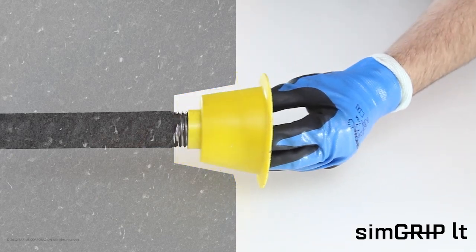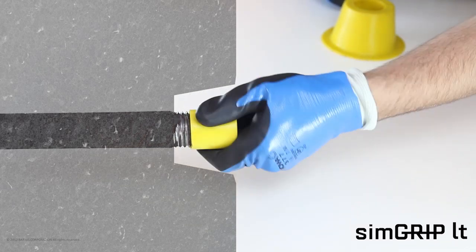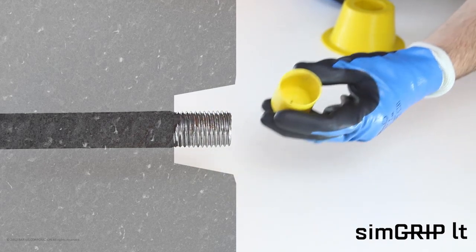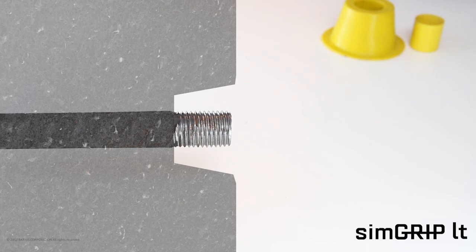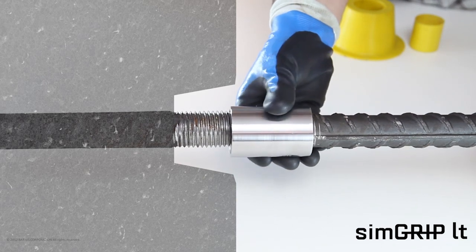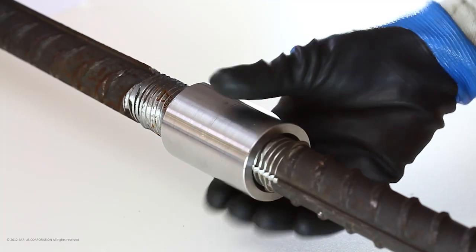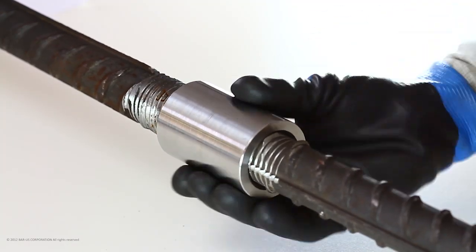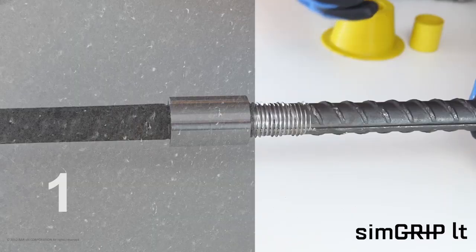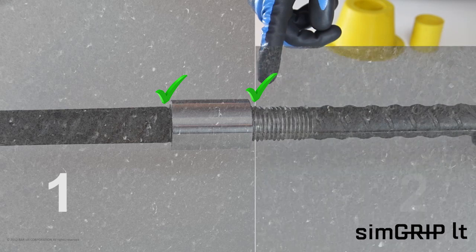Remove the Bar-US Concrete Spacer Plug and Rebar Thread Protector. Remove the plastic caps from the coupler and rebar. Attach the continuation bar into the coupler and rotate as far as the continuation bar will turn. Inspection of the coupler assembly is visual. For proper installation and tolerances, instructions provided in Bar-US Method Statement should be followed carefully.